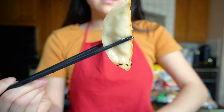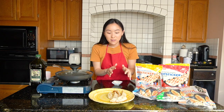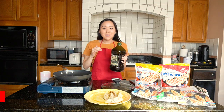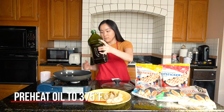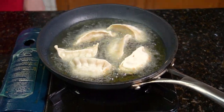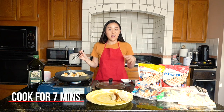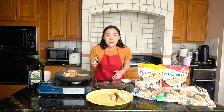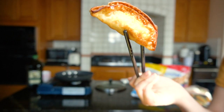I'm letting those sit and moving forward to deep fry some potstickers. I'm getting a good amount of oil in the pan. I'm cooking these for about seven minutes — if you want extra crispy, add an extra minute. It's been seven minutes and look at that golden brown!